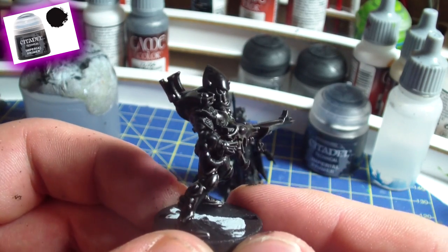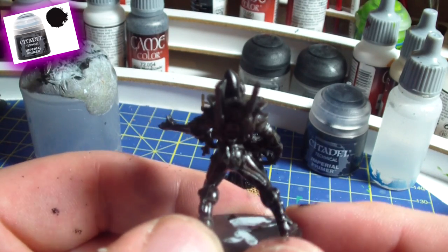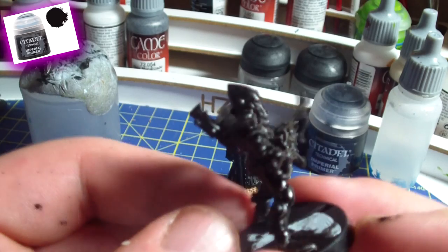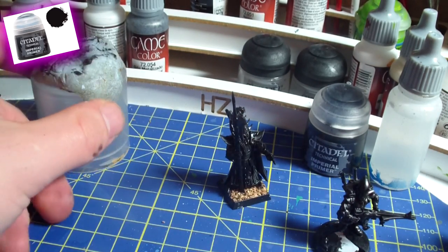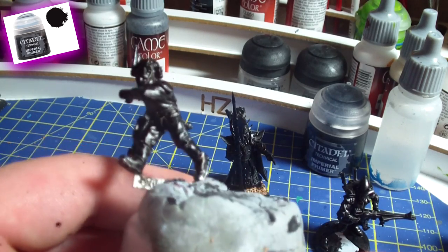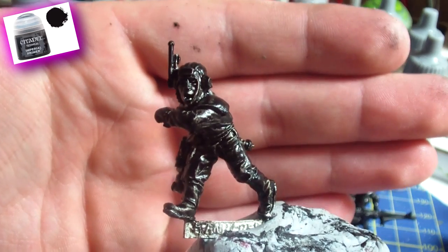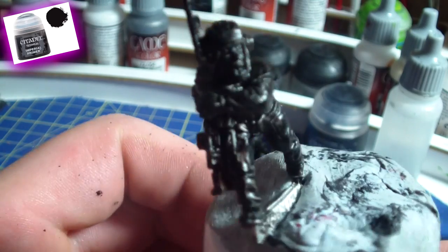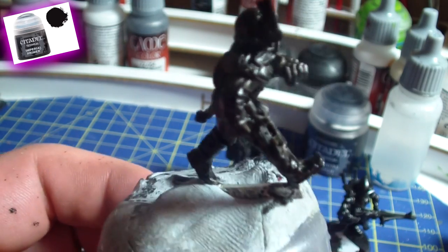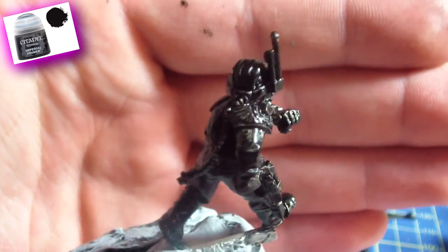It seems to work pretty well on plastic as far as I can tell. Let's take a look at the metal model. Also on the metal, because it's way brighter and shinier than the plastic, you can see the edges and outer surfaces more — but that's because of the metal, and they're still covered. Metal tends to need a little bit more time to dry than plastic.